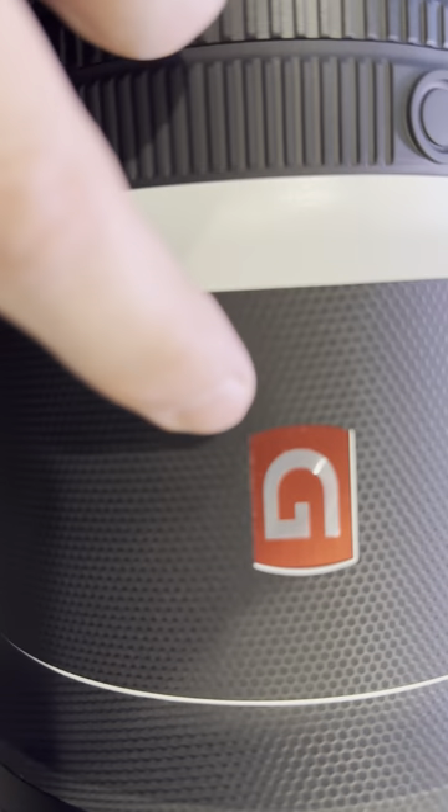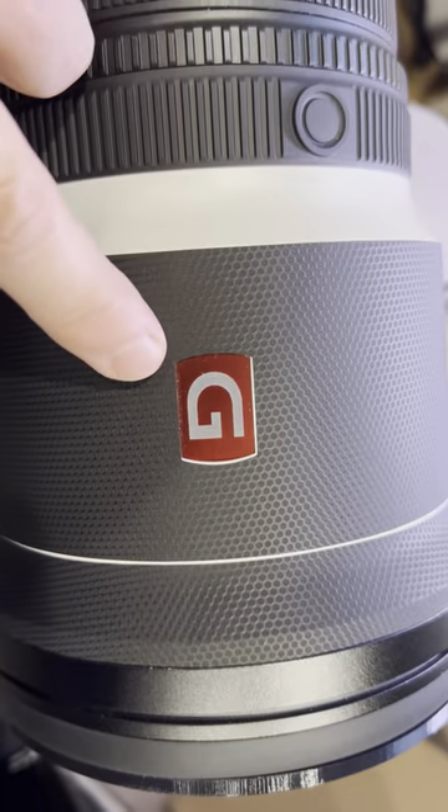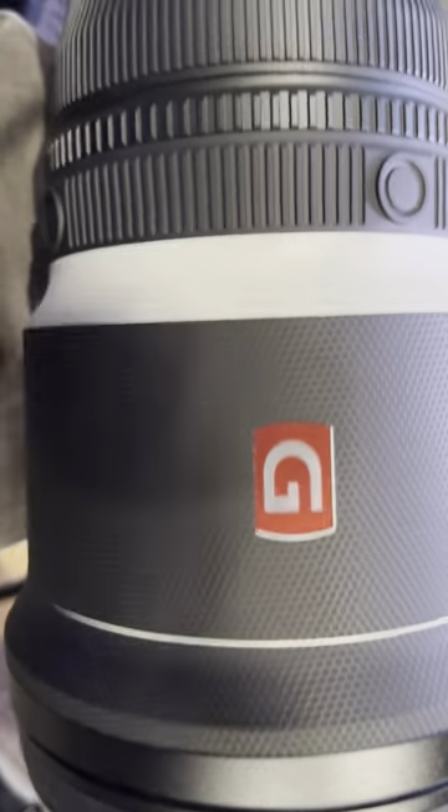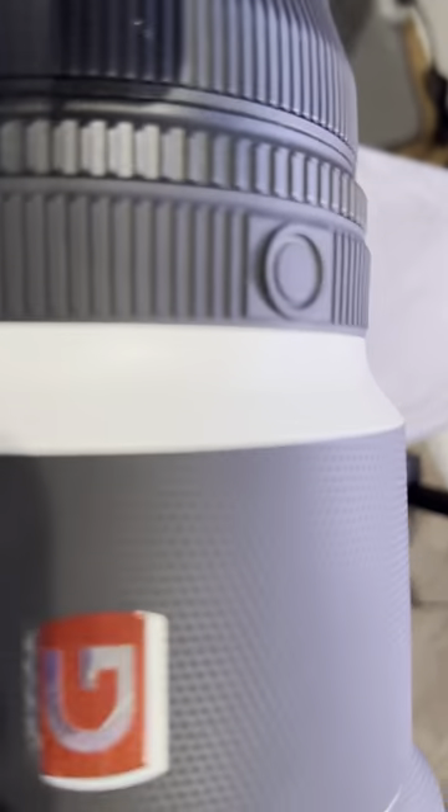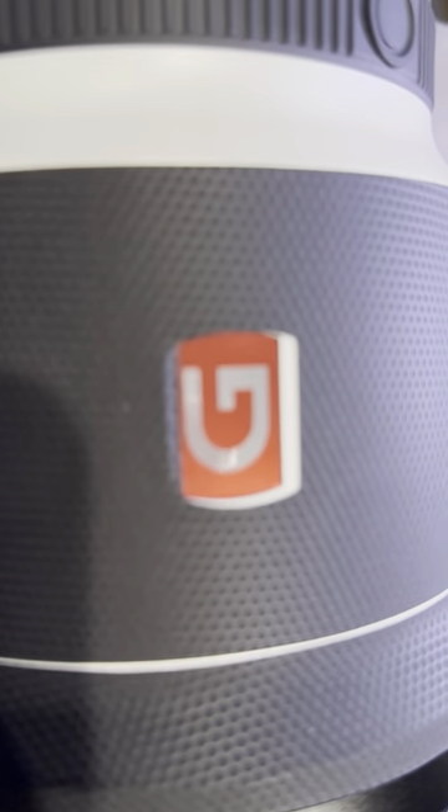Hey guys, this is misaligned a little bit right here, but it's because I've so loosely pulled it over to the other side, and the other side is right here.